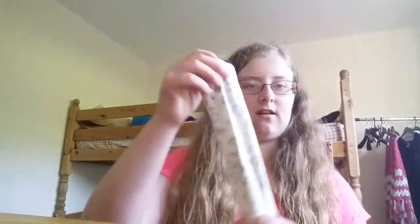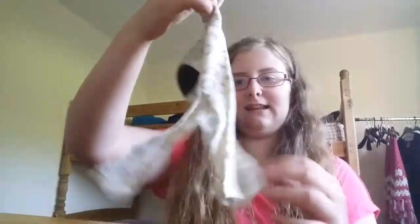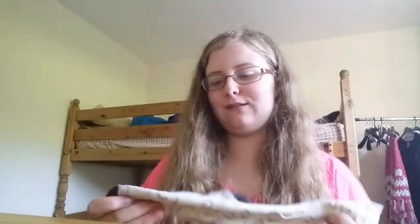So what you will need is a sock. I accidentally started it because I forgot to start filming.